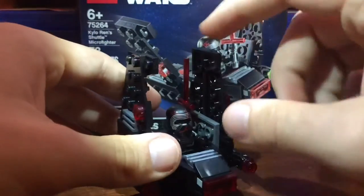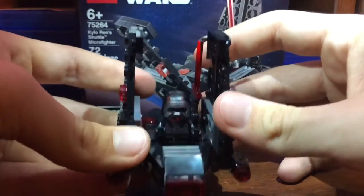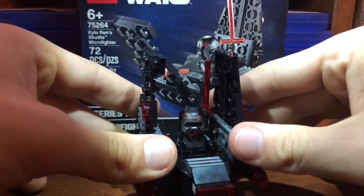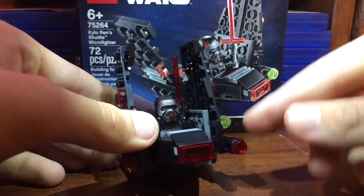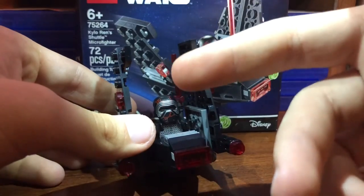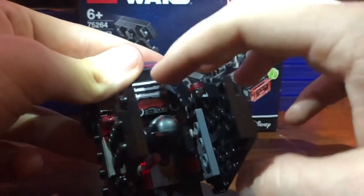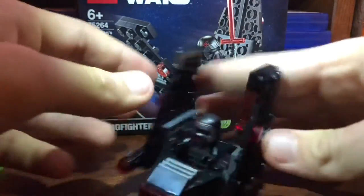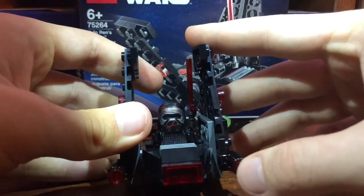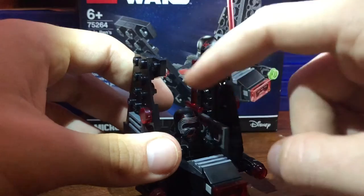I would recommend this set, especially if you're just trying to get the Kylo Ren figure, because it is a really good figure — heavily detailed, and you get a cool blade and all. I also forgot to mention he has a printed cockpit piece, so that's nice. And those translucent studs look so much better in the set — it's crazy, they look wildly better than the default studs. So I would recommend doing that, and I would recommend the set.